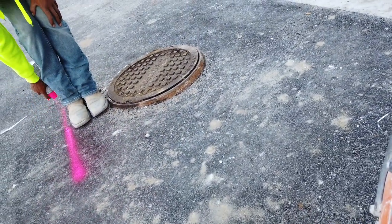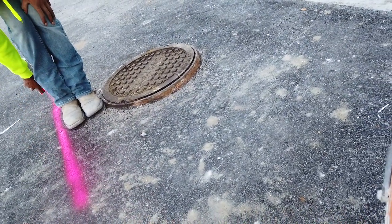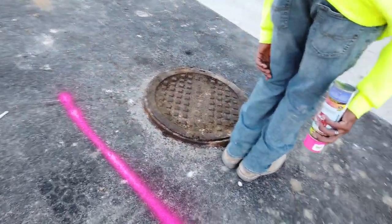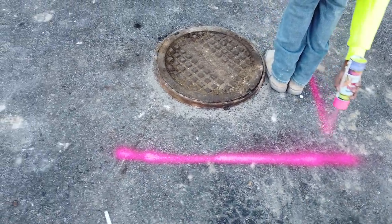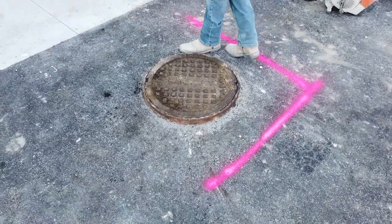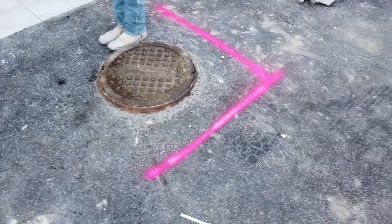So today, as y'all can see, that manhole cover's sitting a bit high. So what we're gonna do is we're gonna cut this out, lower it, and I'm just gonna show you guys the process.